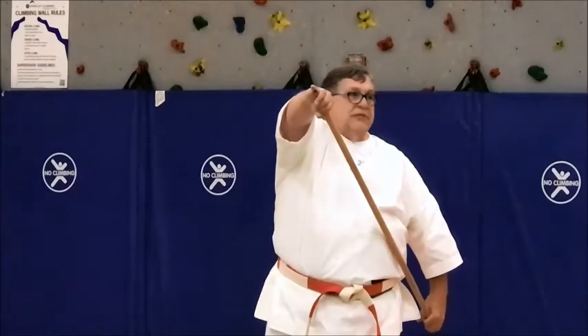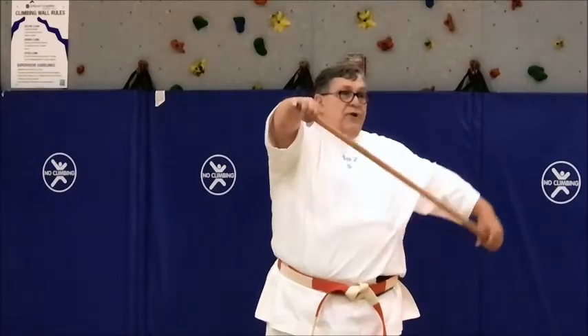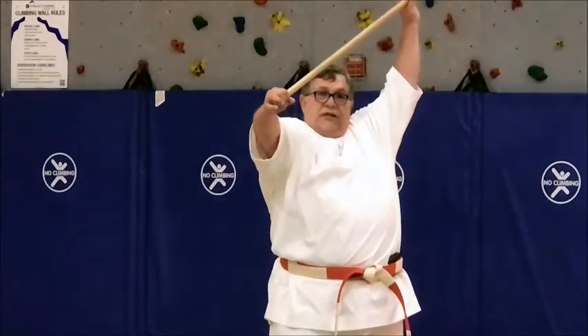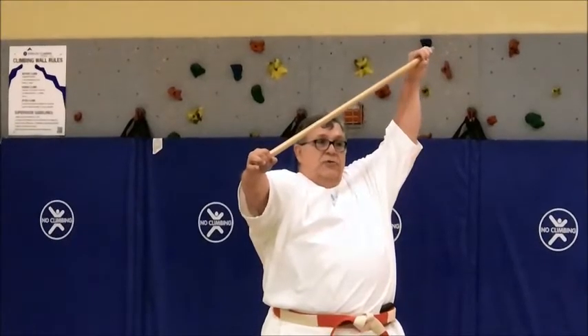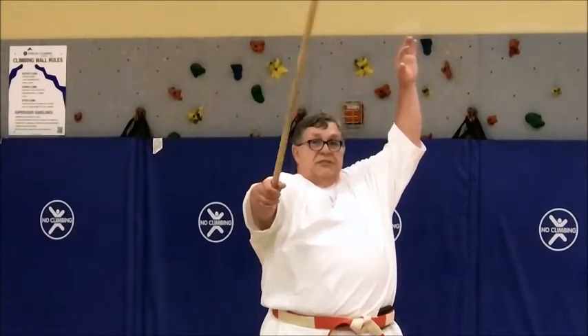Again, the hand comes up to the little finger and goes right into his eye. Now when you raise, you bend the elbow a little bit and you come to here. When you strike, you limp wrist this thing. This is the strike here.